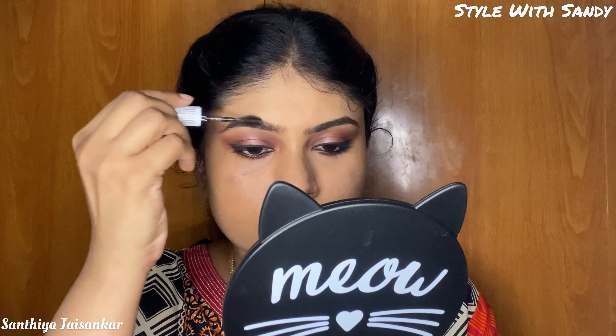Next, I'm going to set the eyebrows using a tinted mascara. If your eyebrows are very thick, you can fix and shape them with this tinted mascara. We've now finished the eye look.